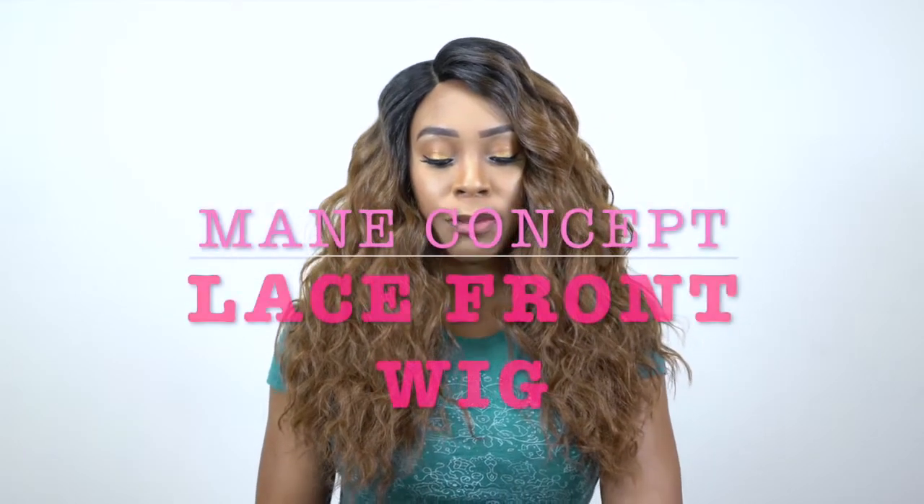Hey guys! Welcome back to our channel. Today I have some units by Main Concept for you guys. This is one of their Red Carpet lace front wigs — this is just a regular lace front wig.